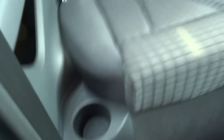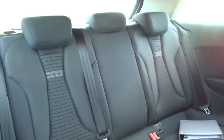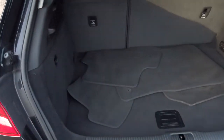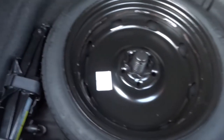In the back, as well as ISOFIX, we have a couple of cup holders. Those rear seats also fold down, giving you even more space in the boot. There are floor mats, a parcel shelf, and underneath the floor there is a spare tyre.